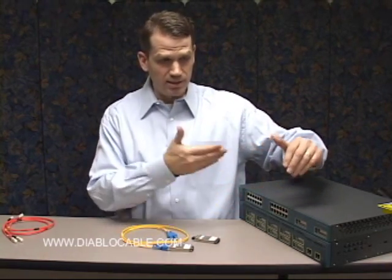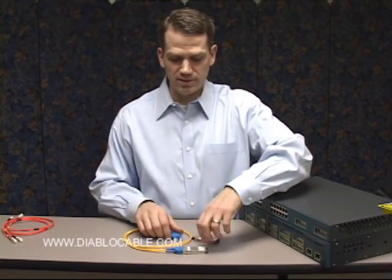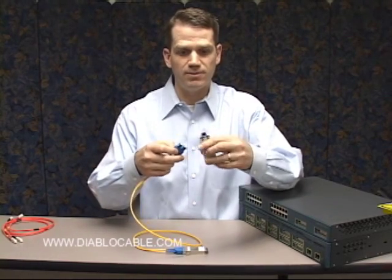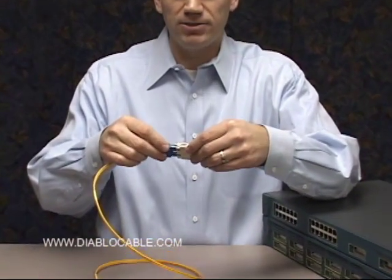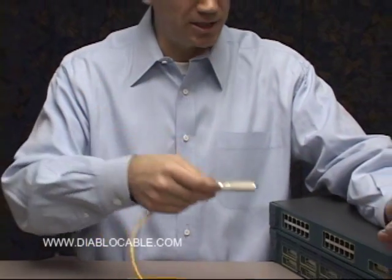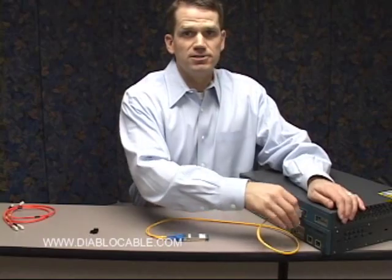In this case we're just connecting these two devices that are relatively close together, and the process is fairly simple in terms of connecting the GBIC module to the fiber. You pull out the rubber protector from the GBIC module and you slide the connector into the back. It snaps in, makes a secure connection, and then you can install it into your network device.